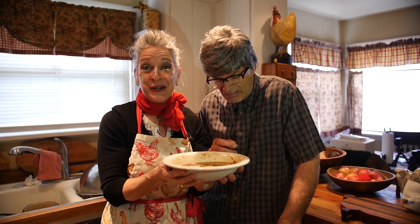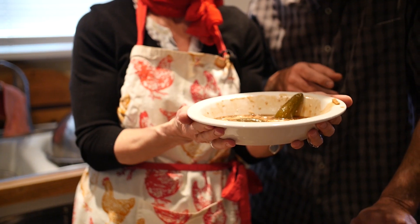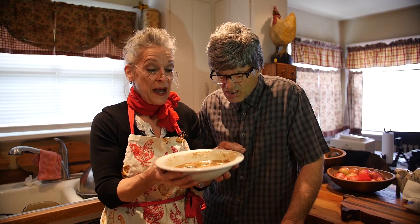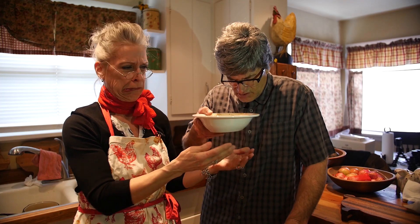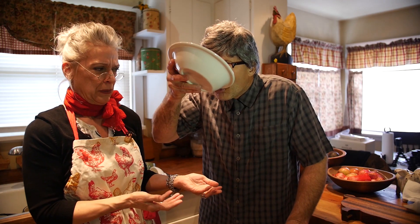Welcome back! And our sardine and prune pudding is all done! And it's time for the taste test. You do it. Well...